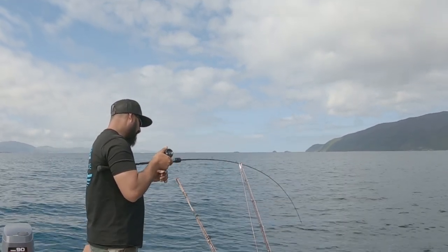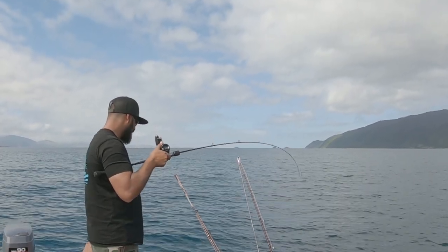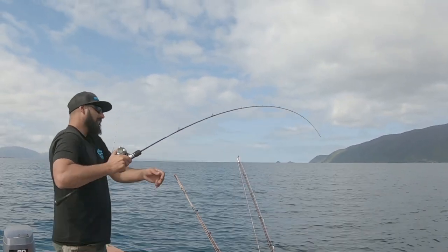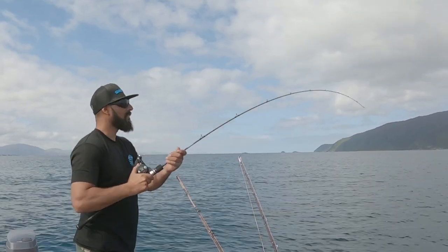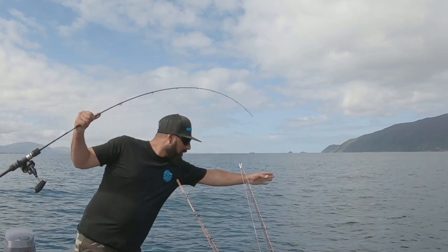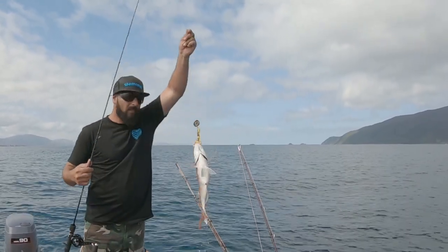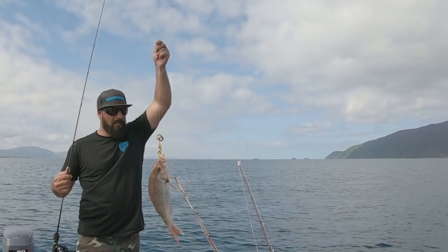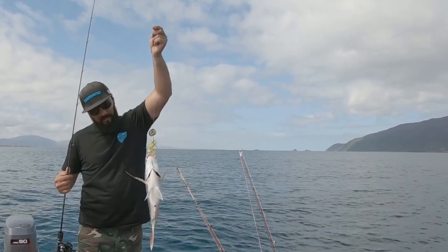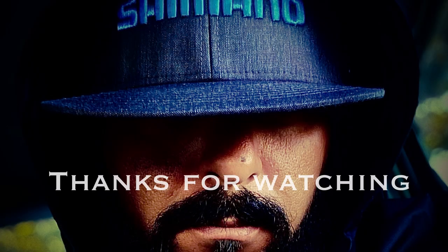But definitely having good success with the case slider. And we've got colour — and we've got a snapper. Here we have it, on the case slider, doing the damage, man. Anything, hopefully.